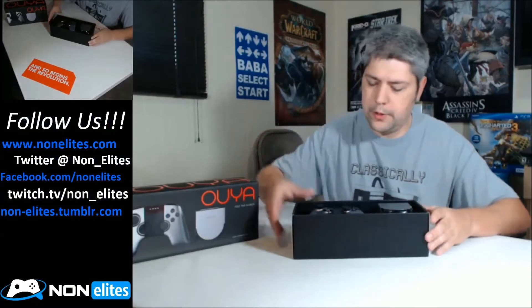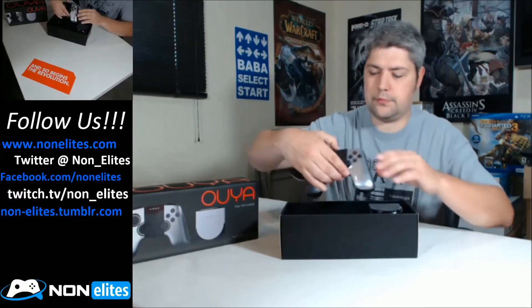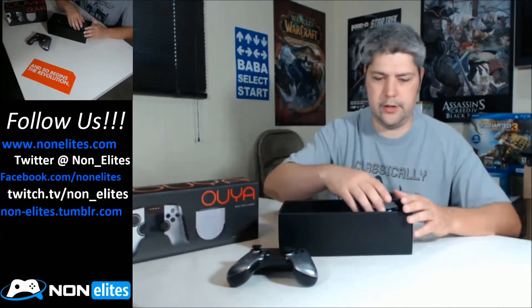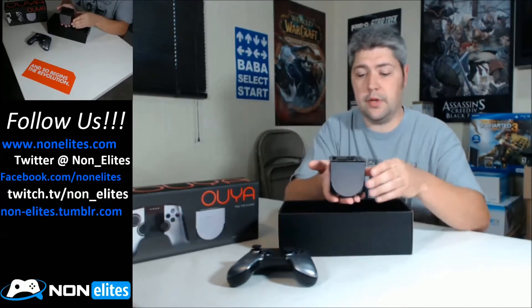When we first opened it up, this is what it looks like. Pretty seamless, very clean. I think they did a really good job with the packaging. Here's the controller. Place that right there, hopefully you guys can see that. And then this is the console.